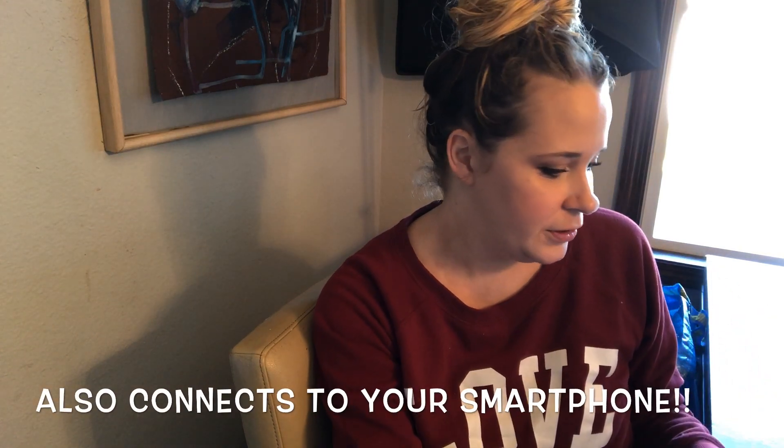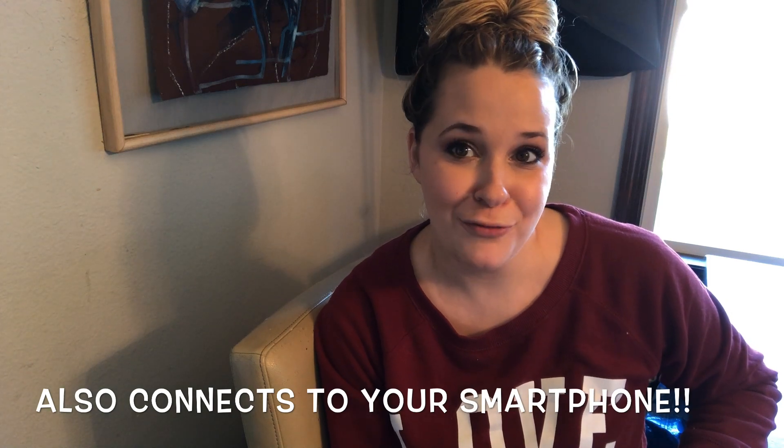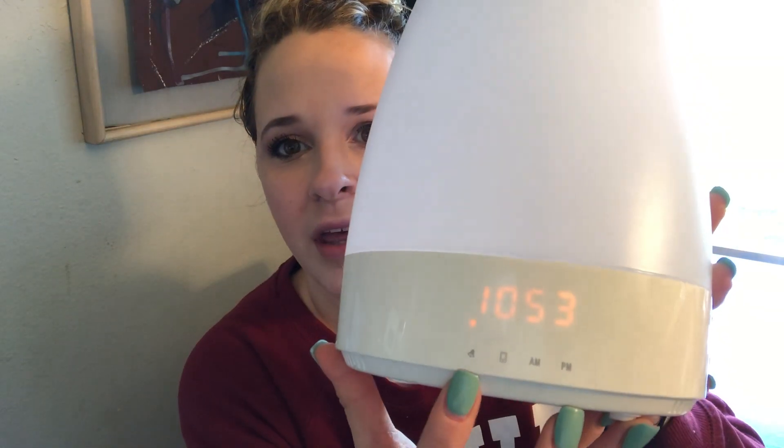It has six different colors and three different brightness levels. You can also just use the regular white light if you prefer. Right now it's 10:53 and you can see the alarm settings — there's an alarm, a phone indicator, AM/PM — it has all these features. There's a speaker on the bottom and a speaker on the back.